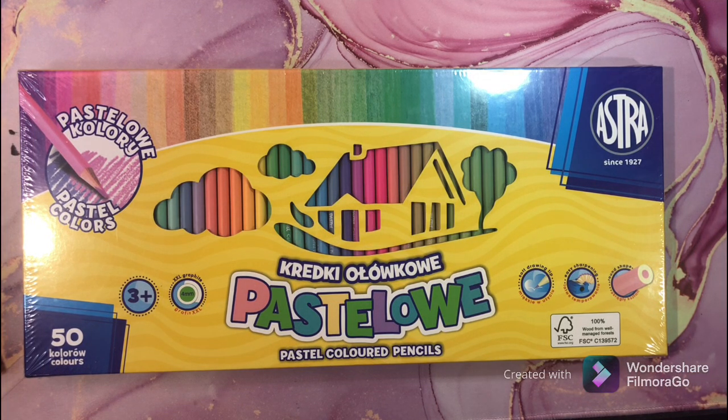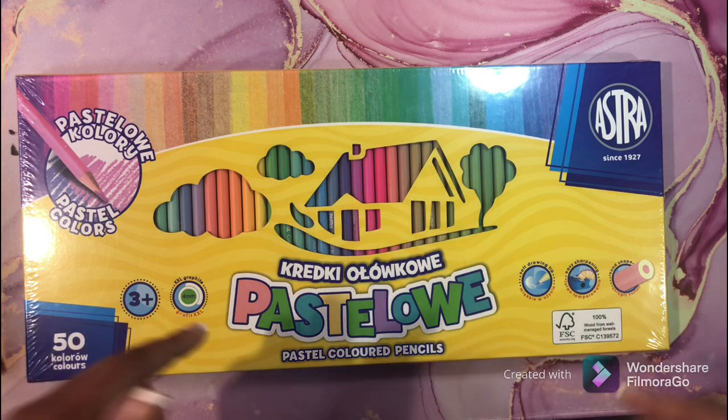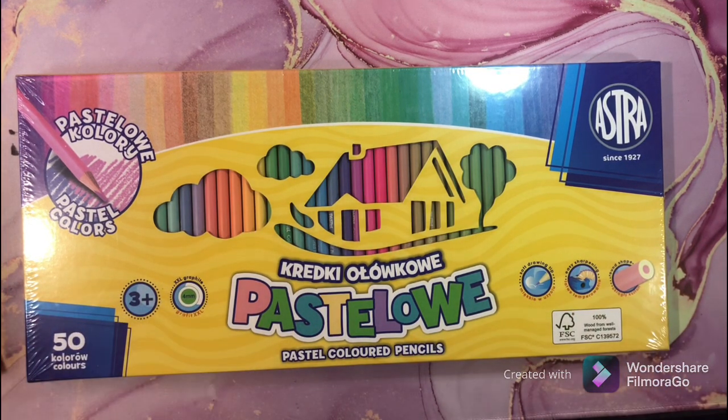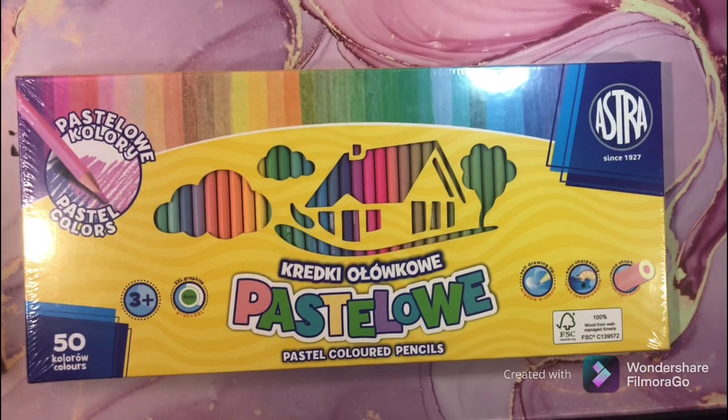If you have any questions about Derwent Week, you can message me in the Facebook group or DM me on Instagram, or drop your question below. Make sure you ask how to win the Lightfast pencils and watch my videos so you can win. Thank you so much for watching, have a great day.